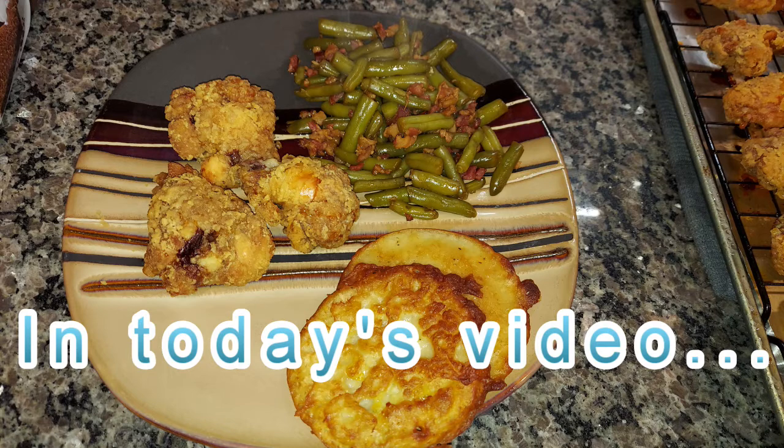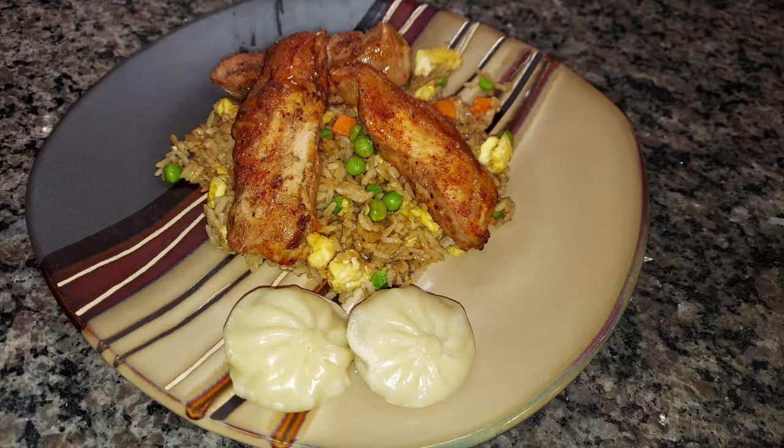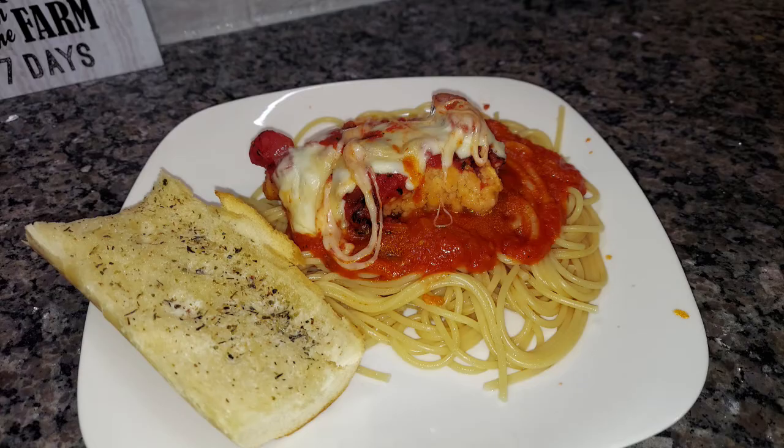Hey everyone, welcome back to my channel. My name is Courtney if you're new here, and every week I share one of these what's for dinner videos to give you guys a glimpse into my kitchen, what I'm cooking for my family of five. Some weeks I do some really creative things, some weeks I'm trying new recipes off Pinterest, and some weeks I'm just doing some old family favorites - kind of depends on what we've got going on.